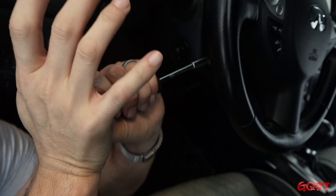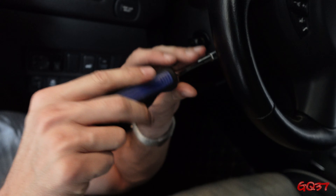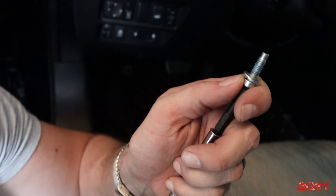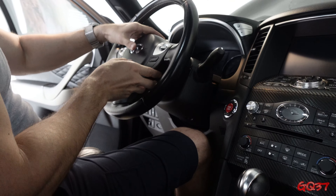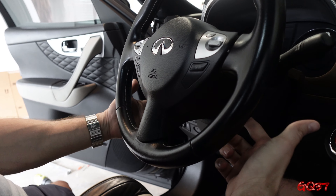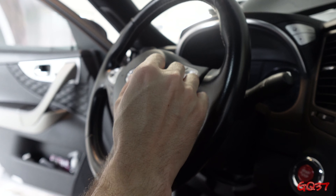Put a lot of force forward while turning to break that Loctite and then it'll come loose. You're going to need to do this on both sides — bottom left and bottom right of the steering wheel — and this is what holds the airbag in. Once you've got this out, do the same thing to the other side and then the airbag is going to pop out. You can see the blue Loctite on the threads and that's what makes it such a pain, but you can do it.